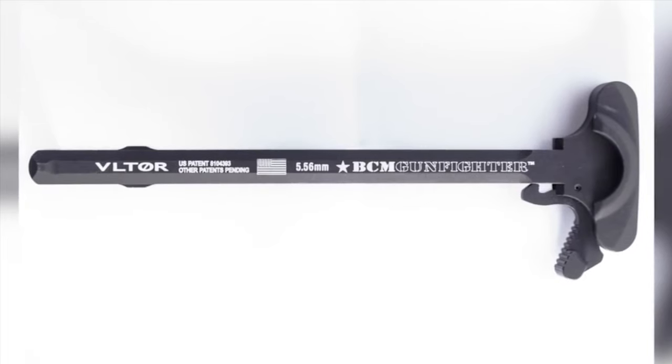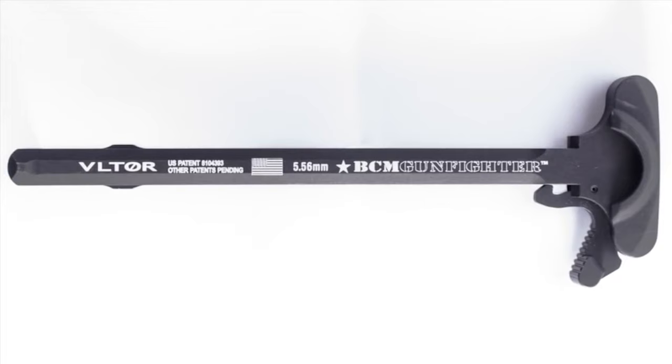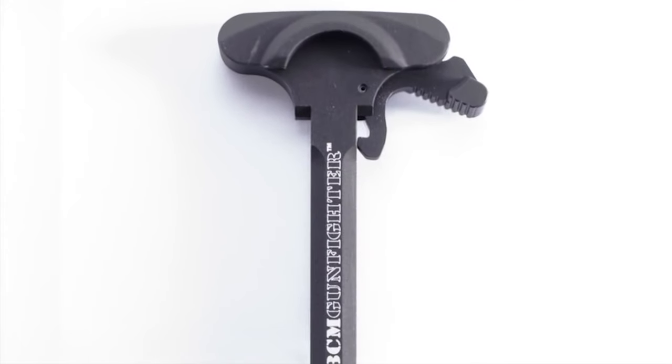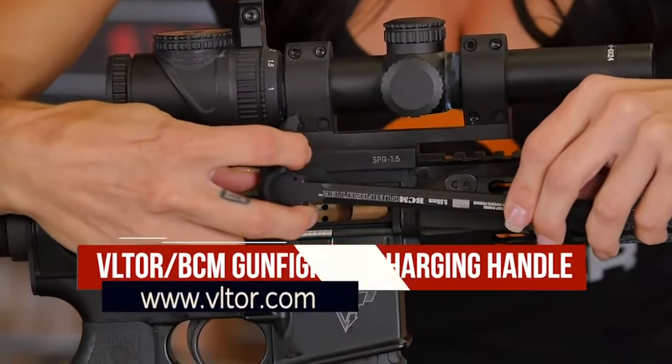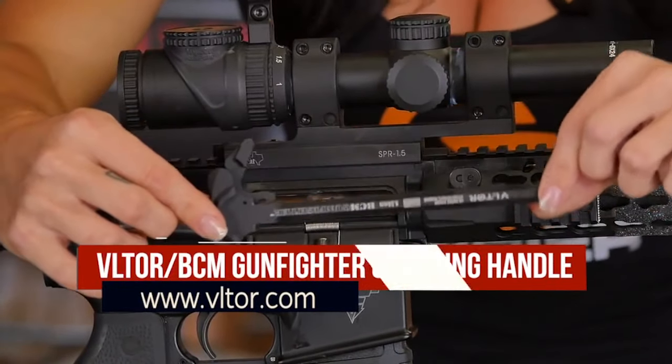Now, moving onto a smaller but just as important piece — my BCM Gunfighter Charging Handle. Developed by Voltar for Bravo Company, the Gunfighter handle is machined from a 7075-T6 forging for maximum strength. The handle features a patented latch system, which provides extreme strength and speedy ergonomics. I highly recommend the Gunfighter handle for all competitive and tactical shooting.